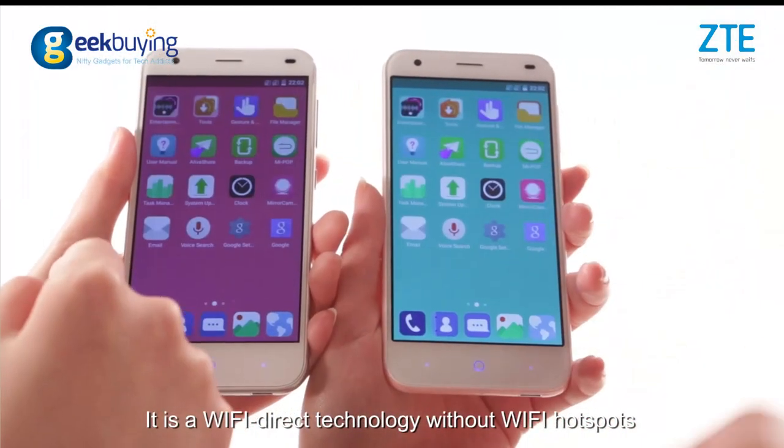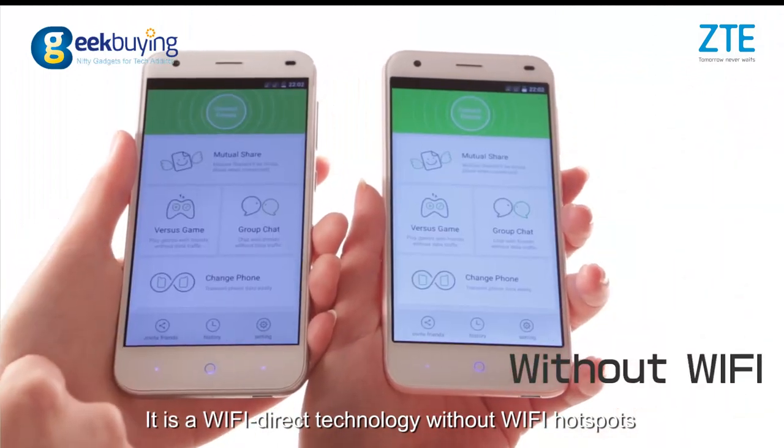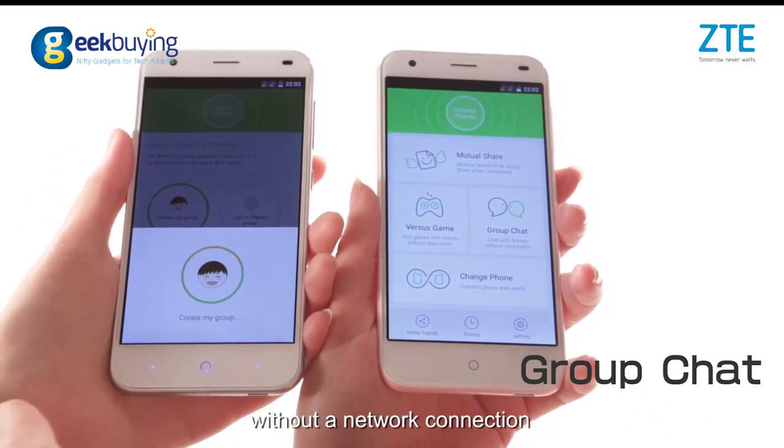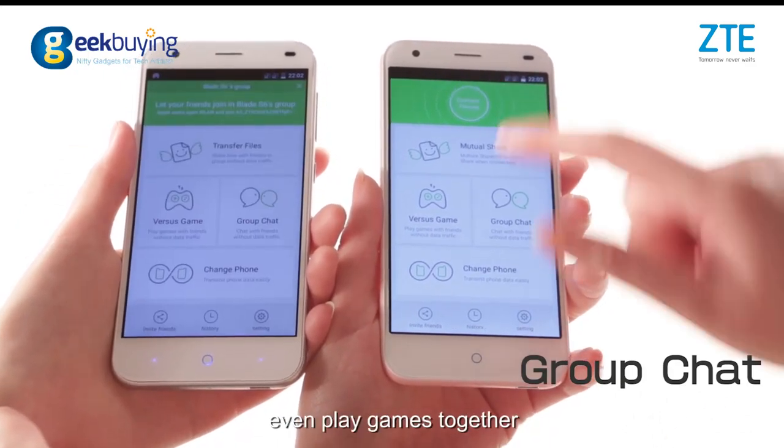It is a Wi-Fi direct technology without Wi-Fi hotspots. With group chat, you can share any files with your friends without a network connection, and even play games together.